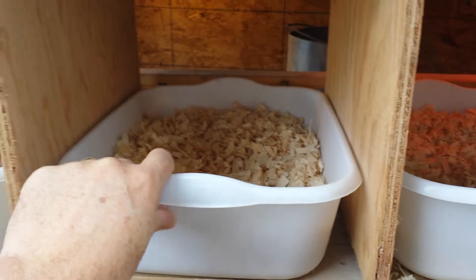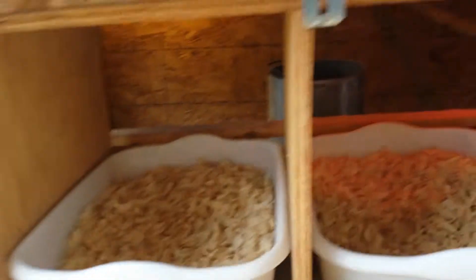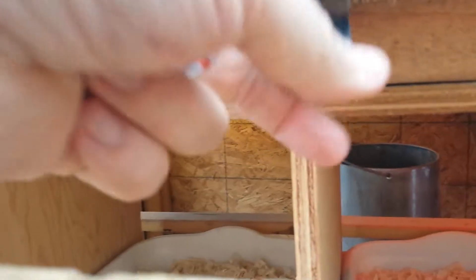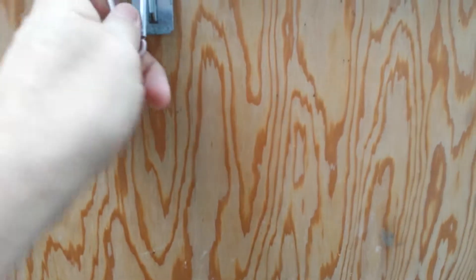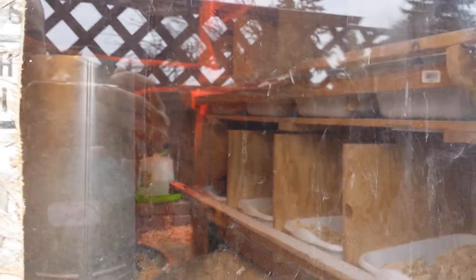They're pretty snug in here, so they don't really move around, which is nice. They have moved around in the past, but it's not a big issue. Here's the rear view — the window — and that's the yeah, that's the rear view.